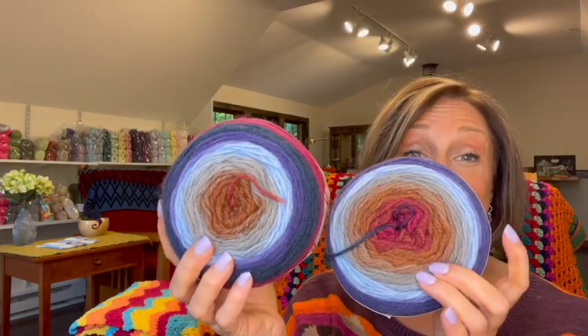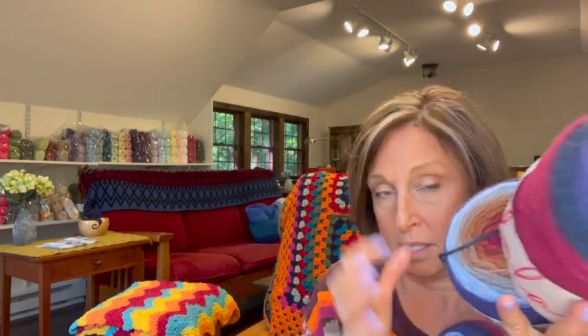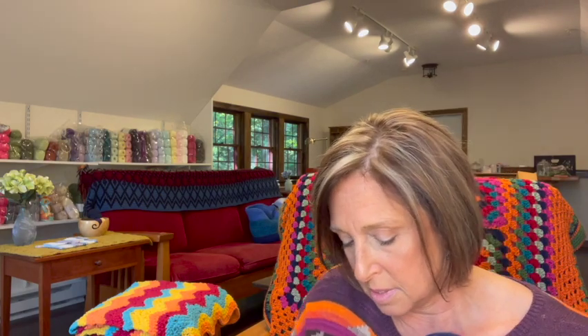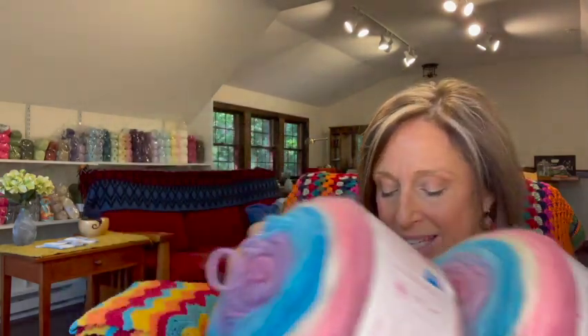Then I got four of Griffin — very fall-like colors, pretty. This one has that brown color in it too. And finally this one — to me it's a very girly color called Liger (L-I-G-E-R, not sure of the pronunciation). I could see that for a little girl — a little blanket or little dress.